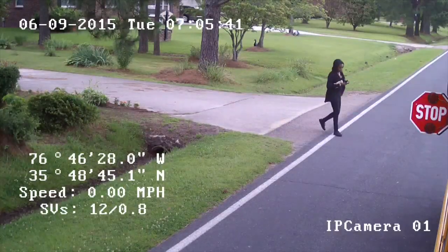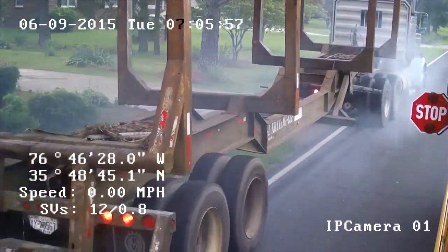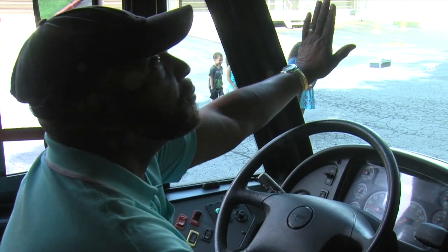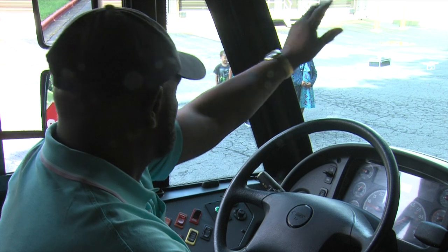Just look at someone who wasn't paying attention. You can see in this dramatic video from Spring 2015 taken right here in North Carolina. The next step is to check all mirrors and make sure traffic has come to a stop so it is safe to begin the boarding process.